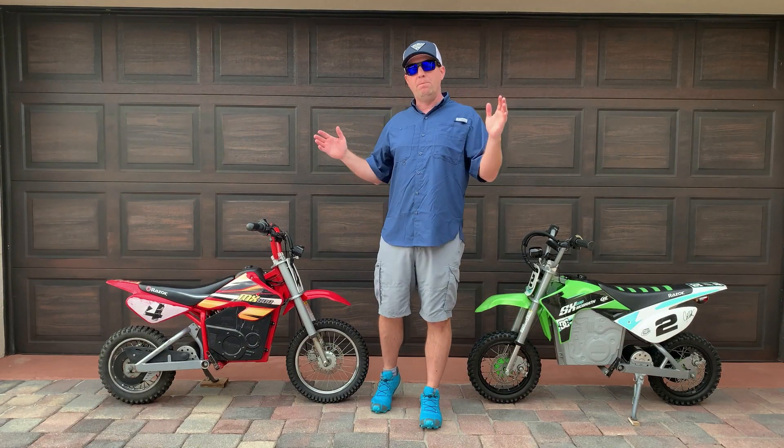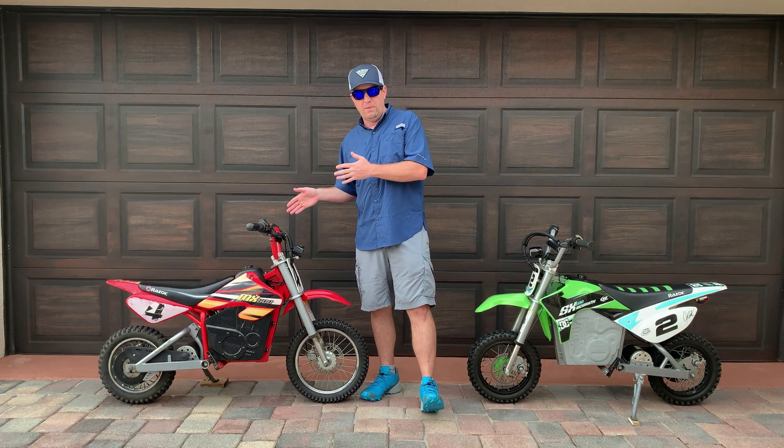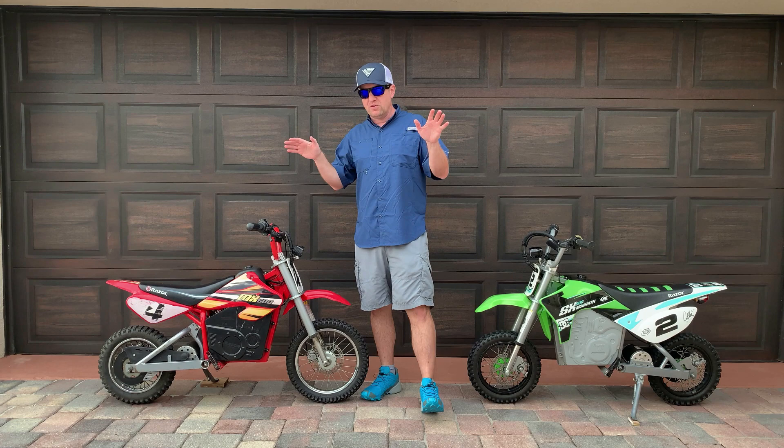The SX 500 uses one lithium-ion battery — 48 volts, 14 amp-hours — and weighs 75 pounds. Both have about the same top-end speed. The MX 500 is a little bit slower due to the extra weight, coming in at about 20 miles per hour, while the SX 500 does about 21 miles per hour.